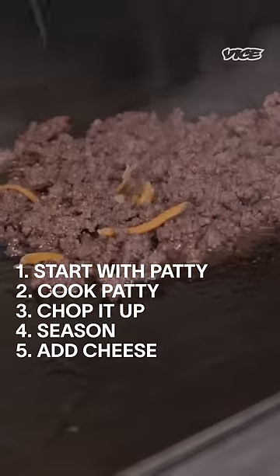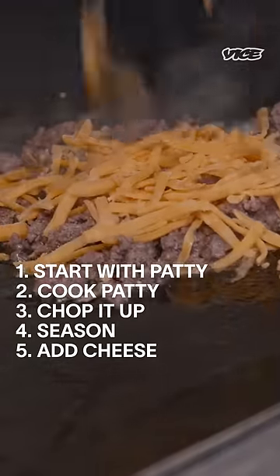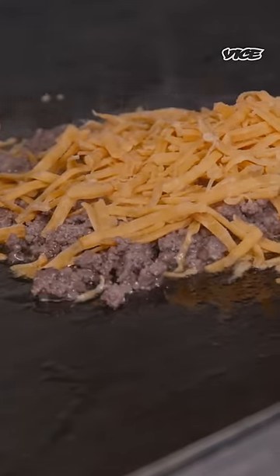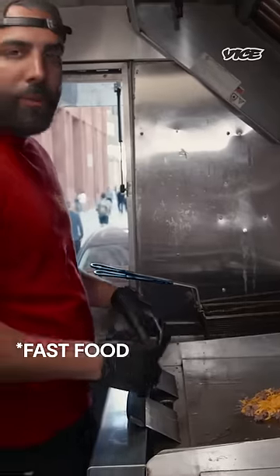Here's where the fun happens. You got the shredded American right here, mixed with a little cheddar — a lot of people don't know that. And this stuff cooks pretty fast.